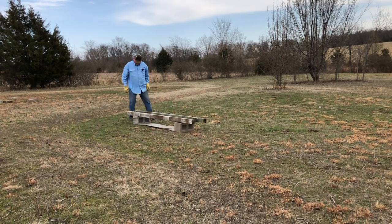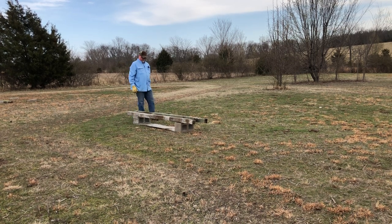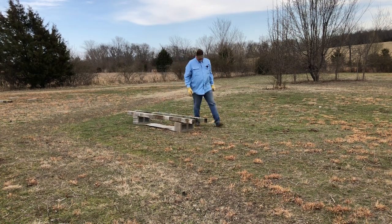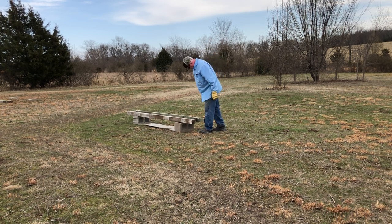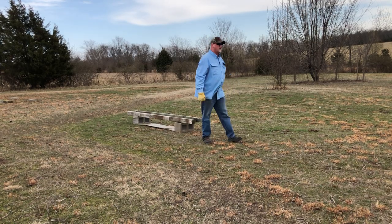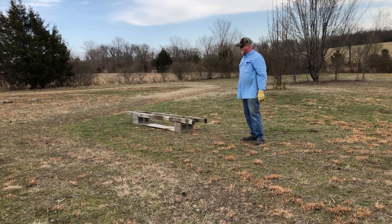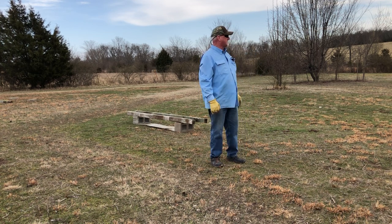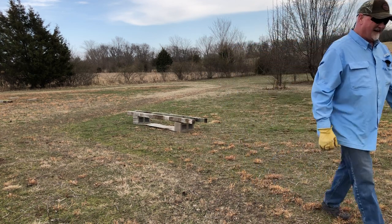Here's a homework assignment: go to our main website, littlecreekbeeranch.com, and go to the page titled 'Acoustic Beekeeping.' Read the micro lessons — there's a list of PowerPoint panel presentations. Think about it: birds chirp to each other, frogs croak to each other, crickets cricket to each other, and bees vibrate to each other.